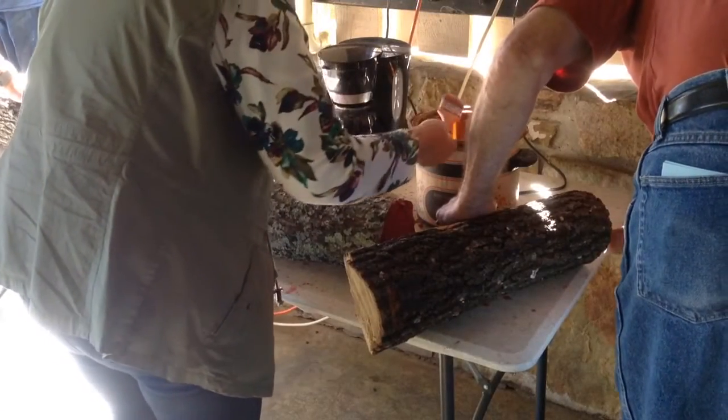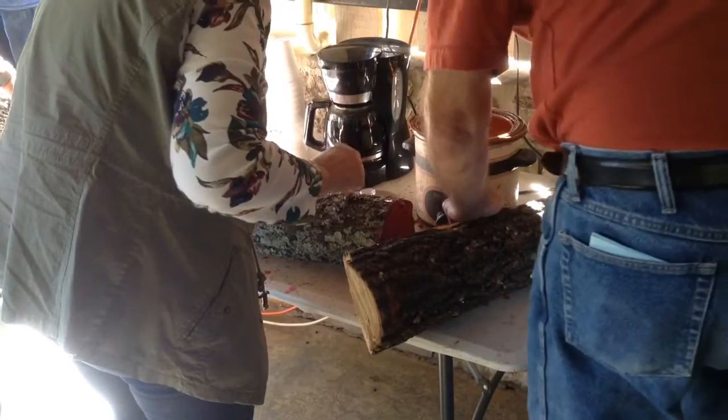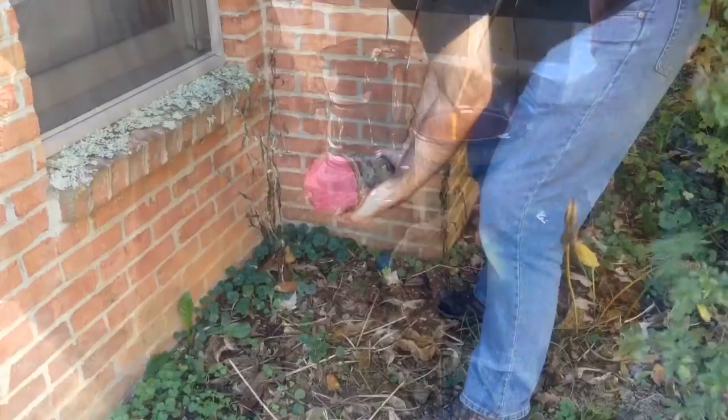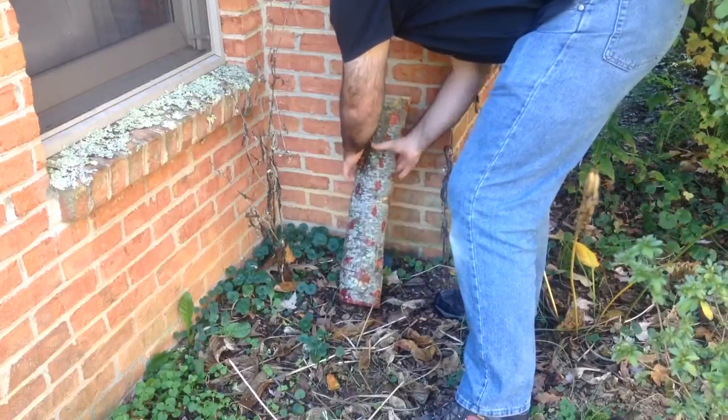Finally, seal the plugged holes with wax along with one of the cut ends of the log to further protect against contamination. Place the log underneath a shady tree with the sealed wax side down.